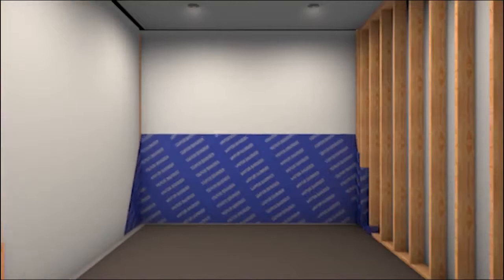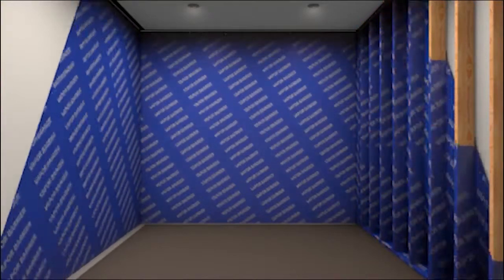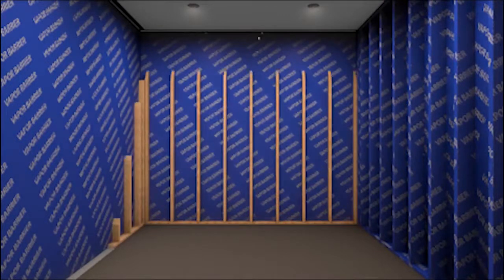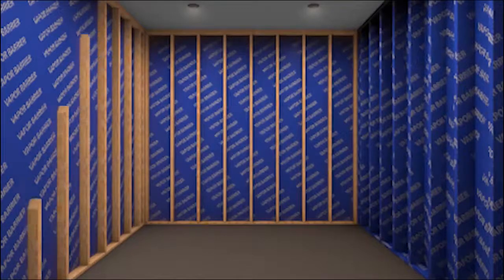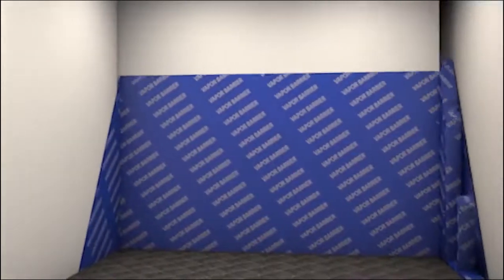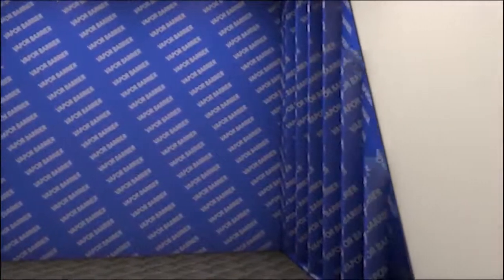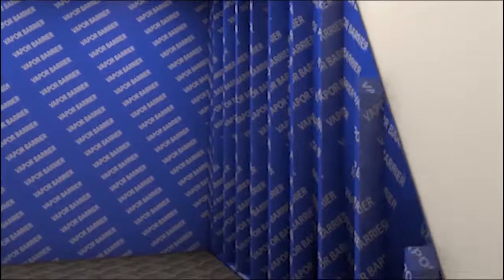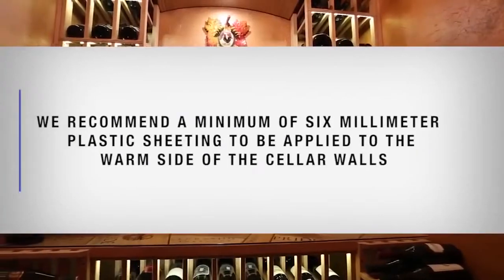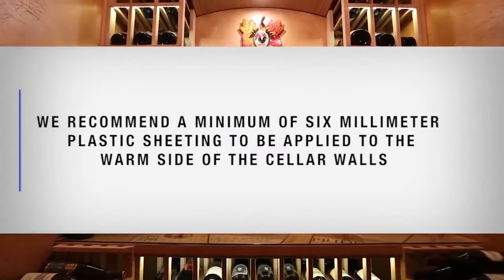A vapor barrier is required to prevent water vapor from entering or escaping the cellar. This will help keep the cellar at the desired temperature and humidity range. If it is impossible to reach the outside, then the plastic must be applied from within the cellar. The most common method is to wrap the entire interior, leaving the plastic loose in the stud cavity so the insulation can be placed between each stud. We recommend a minimum of 6mm plastic sheeting to be applied to the warm side of the cellar walls.